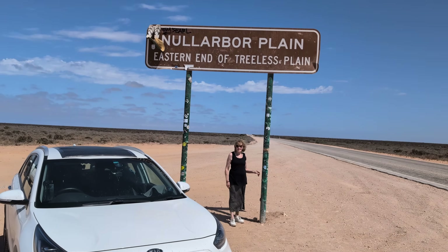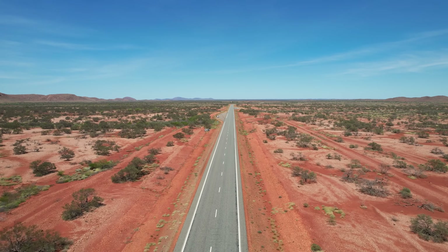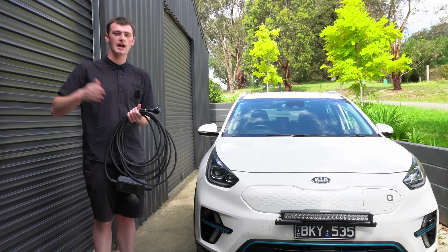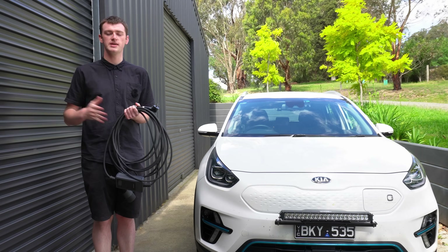Or if you are on a super remote EV road trip in a place where there are no working chargers in super remote parts of Australia, it can be a great backup option to be able to top up enough to bridge the gap and make it across to the next working fully EV charger.